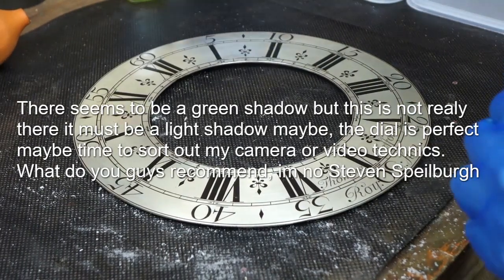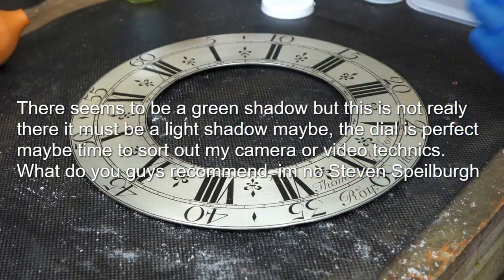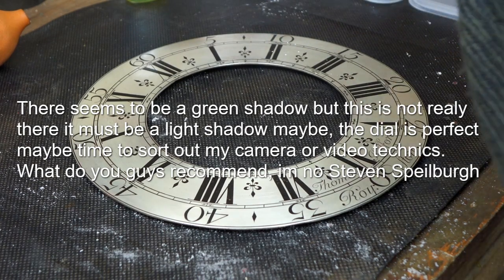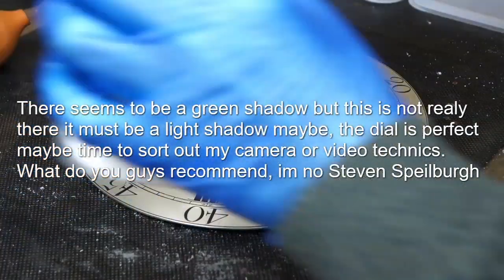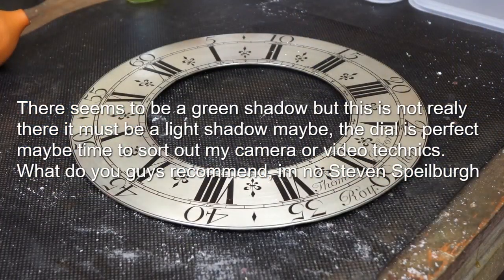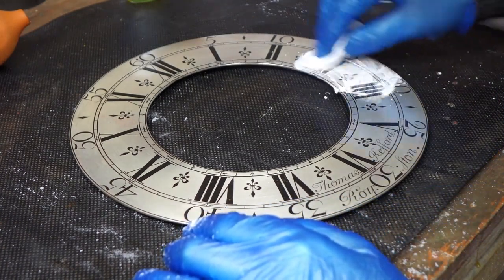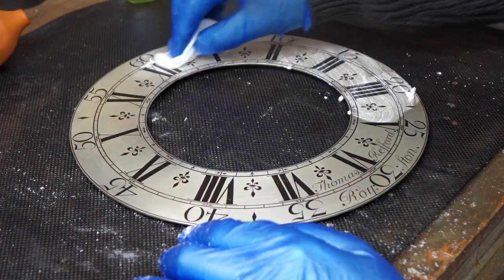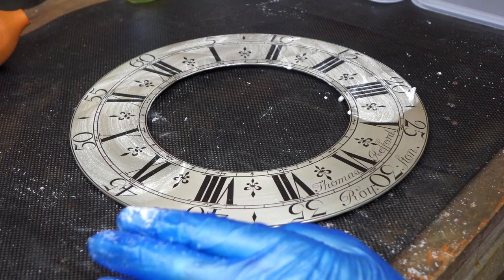This is John from Clock Repairs, just back again. An amount of cream of tartar, a little amount of water, and pretty much go through exactly the same procedure with your cream of tartar - just go all the way round. You don't really have to rub as hard. It's just really to neutralize the water, as far as I'm aware.